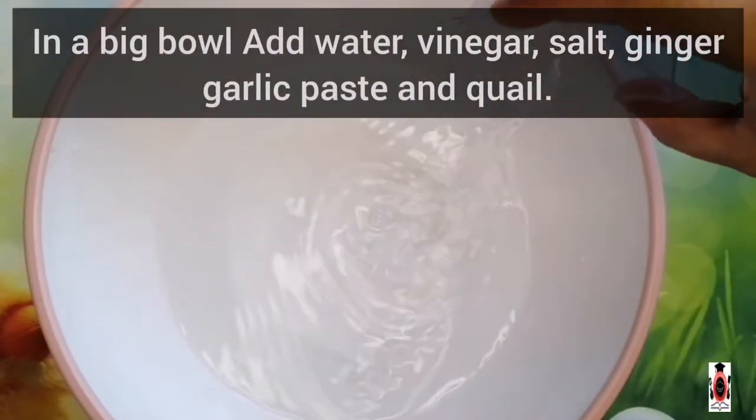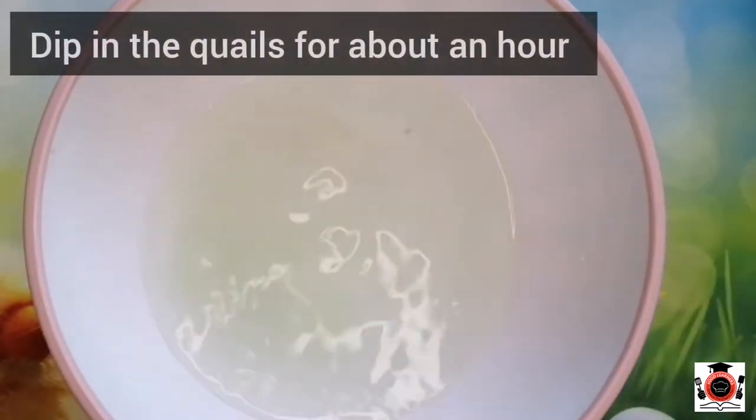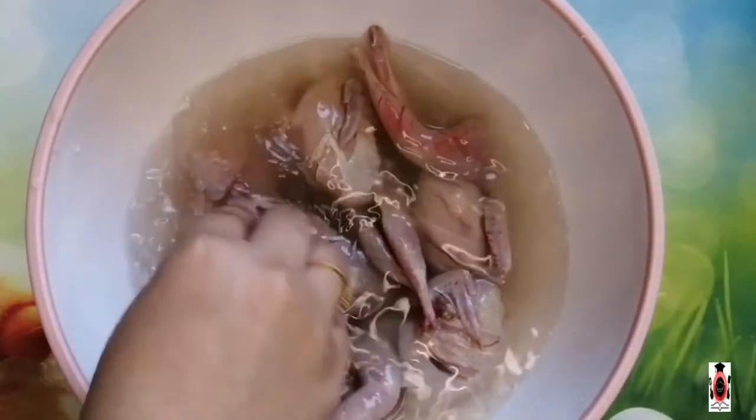First of all, we will mix the quail in a big bowl. We will marinate all the quails for 1 hour. After 1 hour,